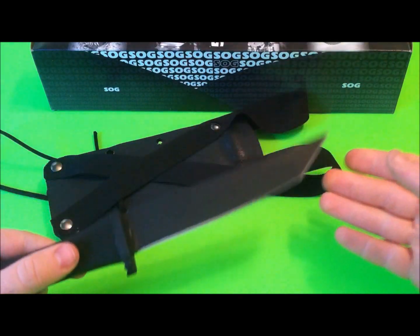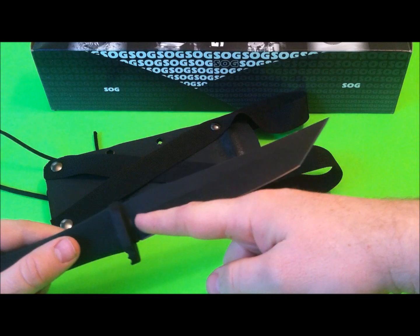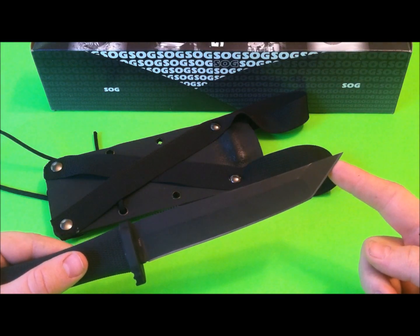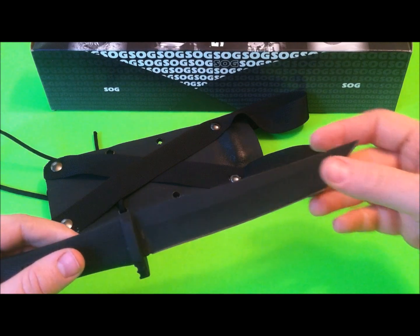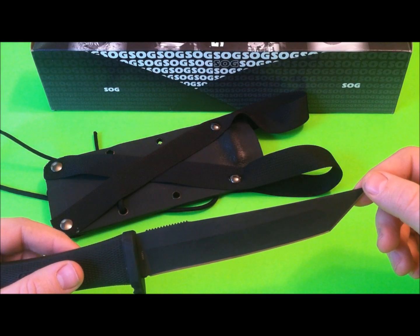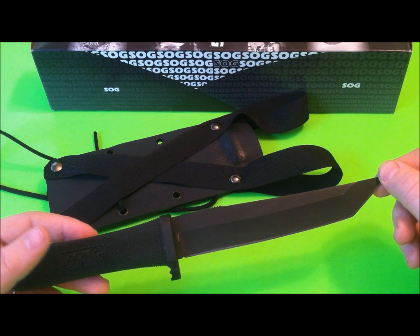I'll give you some quick specs and jump into this blade. We've got an overall blade length of six and a half inches from hilt to tip. Made out of AUS8 steel, assembled in Taiwan. Flat grind, with an overall length of 10.9 inches. Weight is 6.8 ounces.